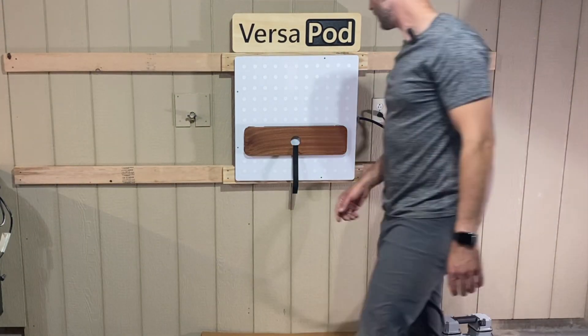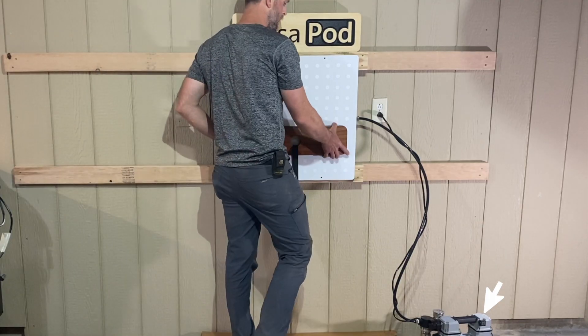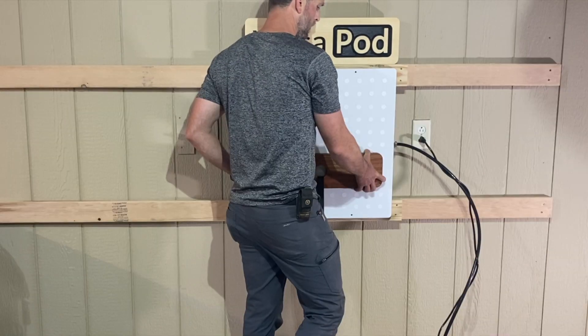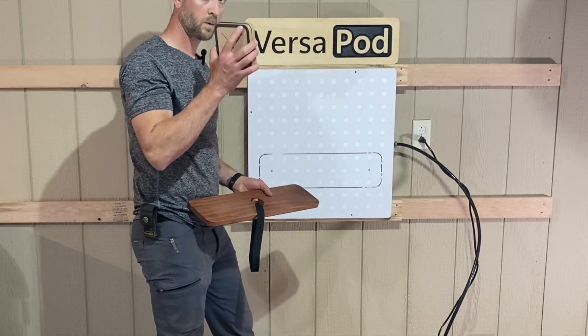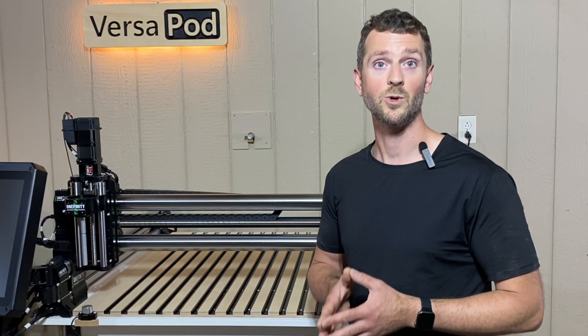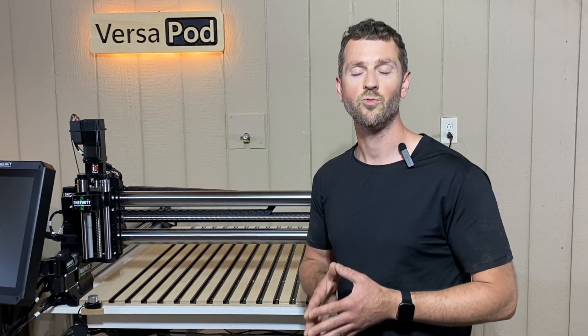What you see here is me turning off the vacuum pump, waiting for the vacuum to deplete, and then removing our workpiece and the pods. So yeah, Versapod holds up, literally. Whether you're cutting, shaping, or sanding, it keeps your parts right where you need them. Check out the details in the description below, and all our products at versapodcnc.com. Thanks!